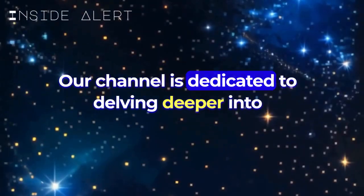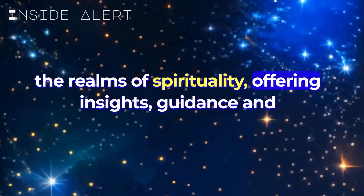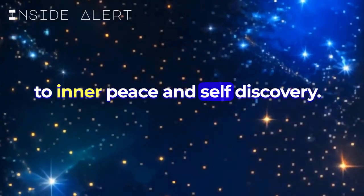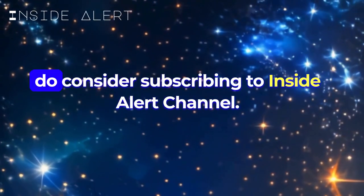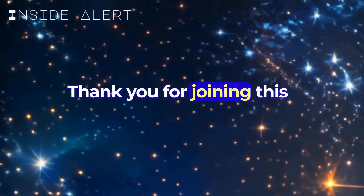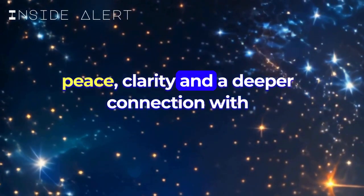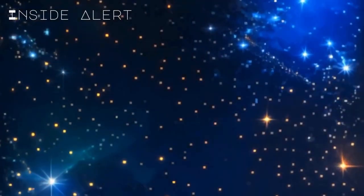Our channel is dedicated to delving deeper into the realms of spirituality, offering insights, guidance, and practical techniques to help you on your path to inner peace and self-discovery. If you're interested in our future videos, do consider subscribing to the Inside Alert channel. Thank you for joining this journey into deep meditation. May this practice continue to bring you peace, clarity, and a deeper connection with yourself and the spiritual dimensions beyond. Thank you.